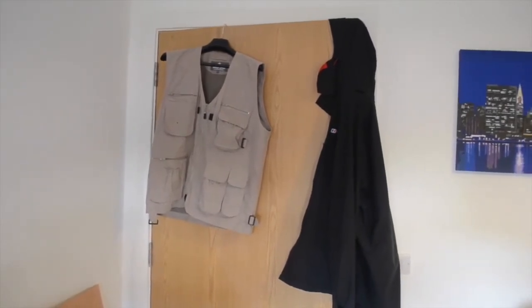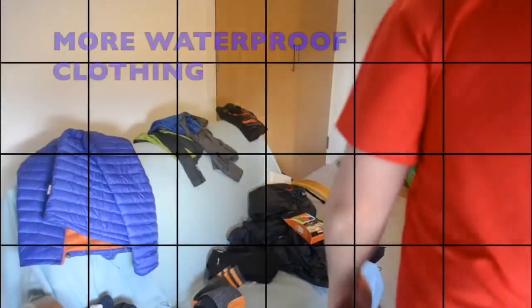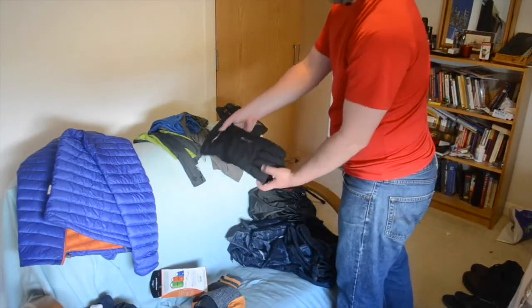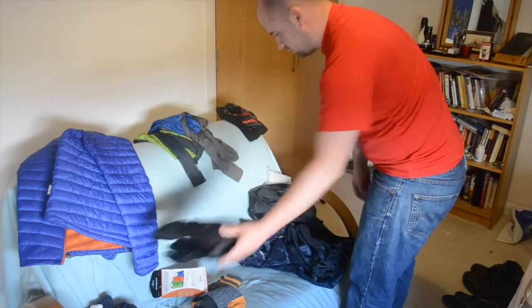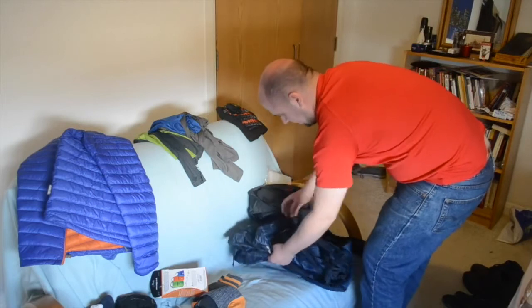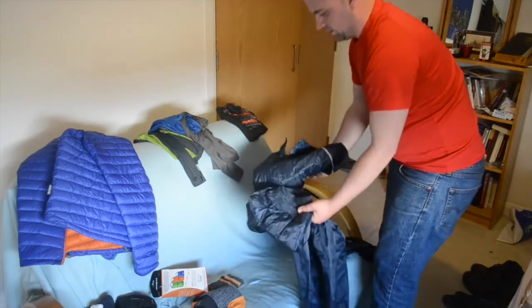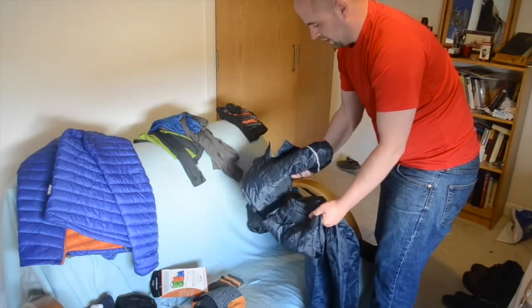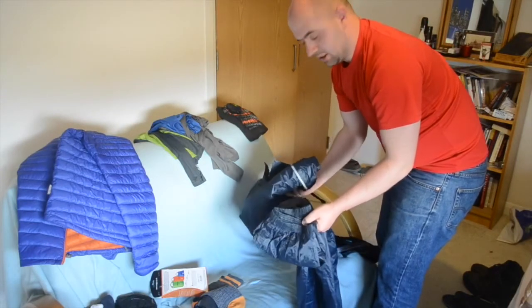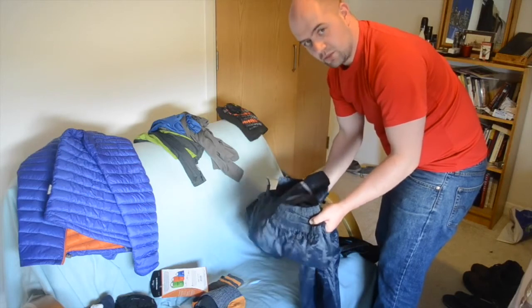I'll need to wait to see how the rucksack looks with the essentials first. I've got Trek Mates Gore-Tex waterproof gloves for the cold weather ahead. For waterproofs, I'm thinking about taking this cheap but cheerful storm-proof suit — absolutely brilliant in any weather no matter how brutal, though the downside is it's not very breathable — it's like a sauna suit. But with the uncertainty of recent weather forecasts, I may need to take it.